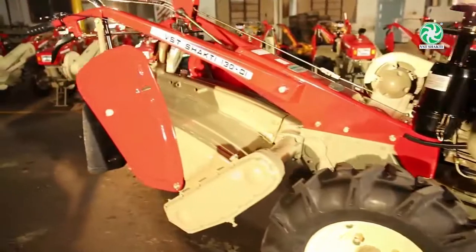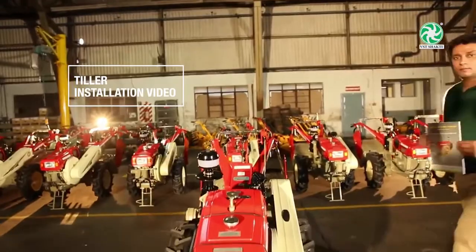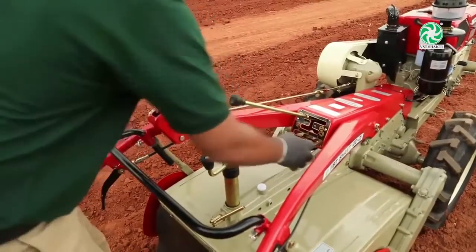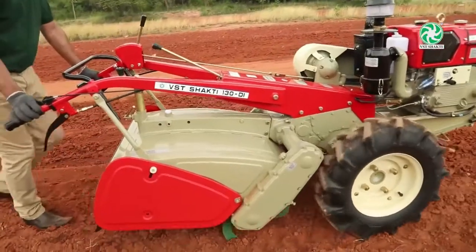VST Sales and Service Team presents the VST Shakti 130Ti Power Tiller Installation Video. This video is a visual guide to help you undertake proper maintenance of your VST Tiller for long, trouble-free usage.